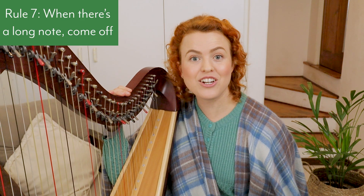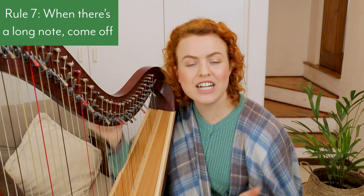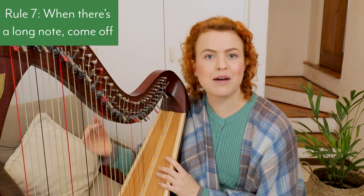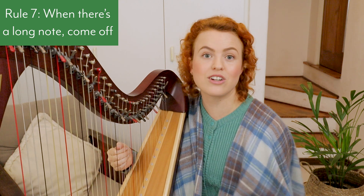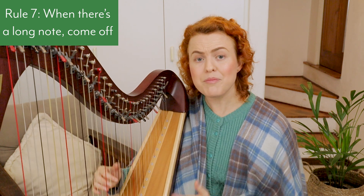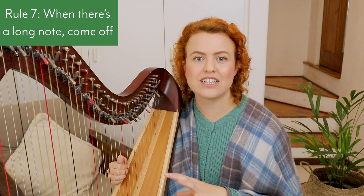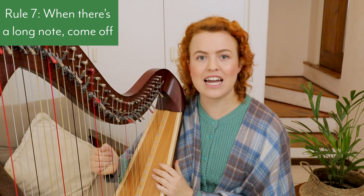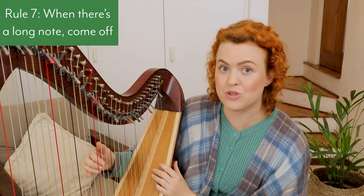Rule number seven: when there's a long note, come off. How long is a long note? It depends on the piece and how fast you play it — you'll need to weigh up the pros and cons of coming off more often and having more overlapping brackets. Overlapping brackets are great because you don't have to look at your hands as often. But the benefit of coming off on long notes is that it releases tension, lets you pluck harder for a bigger tone, and makes buzzing less likely because you place very confidently rather than being right next door to the previous note.